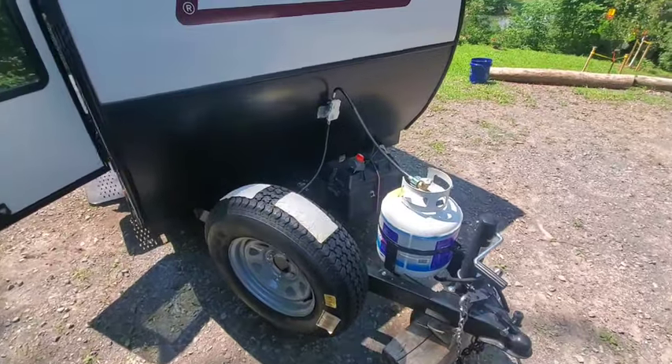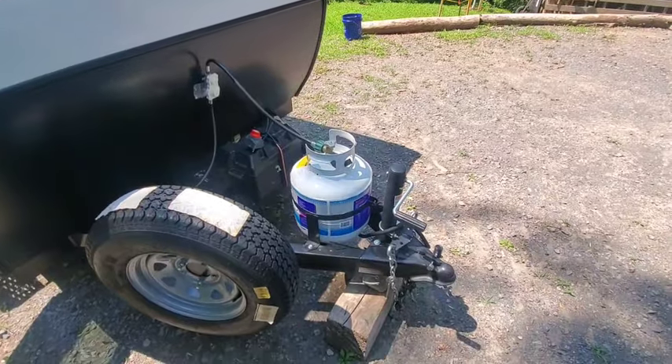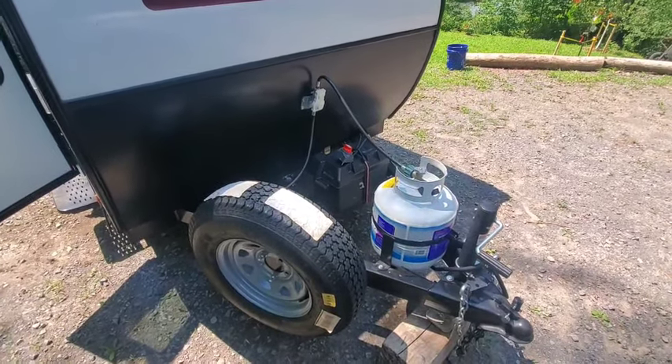This is the tongue. It comes with a 100 amp-hour AGM battery. It's a crank to raise it. It has propane, but in this model the propane only runs a grill that mounts on the side — I'll get to that.